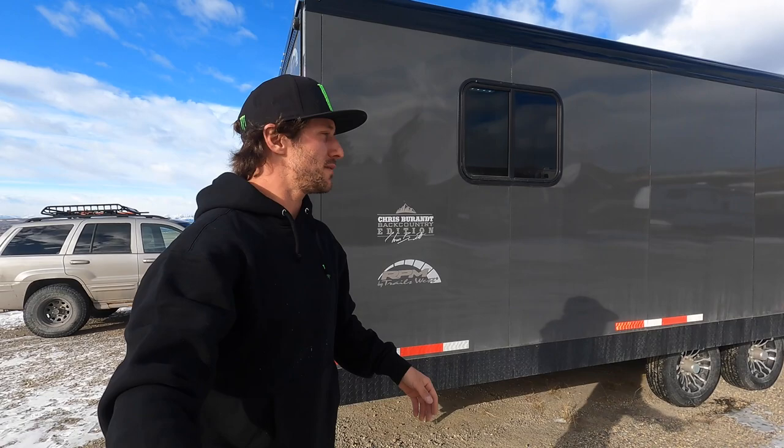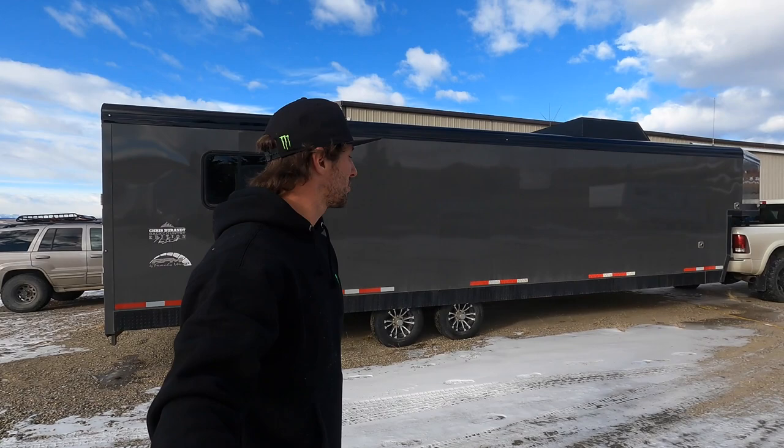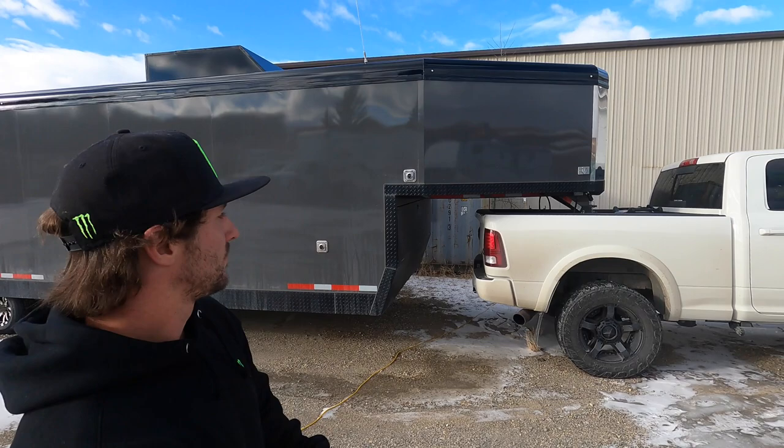Hello and welcome to my trailer review. We're one year in now and I can comfortably talk about my setup, how I like it, how I set it up, the customizations I made, and life on the road — living out of a toy box.